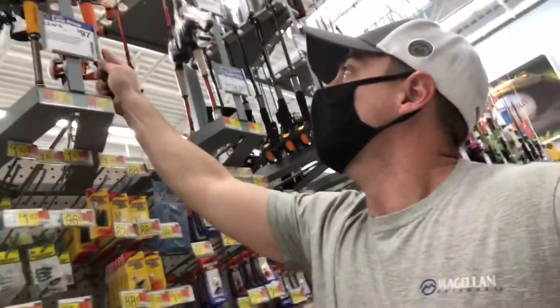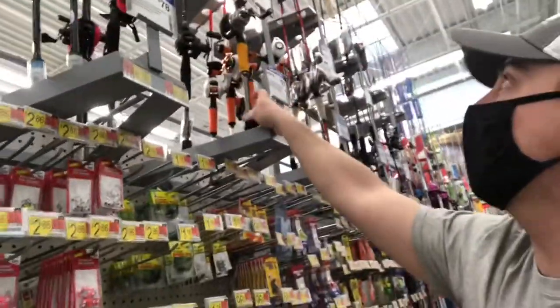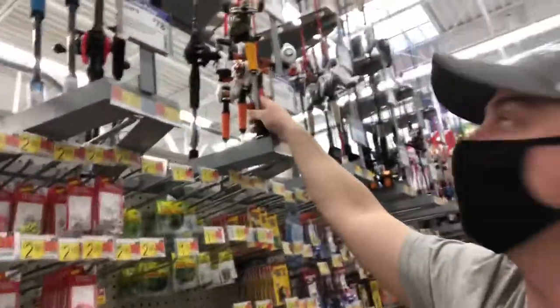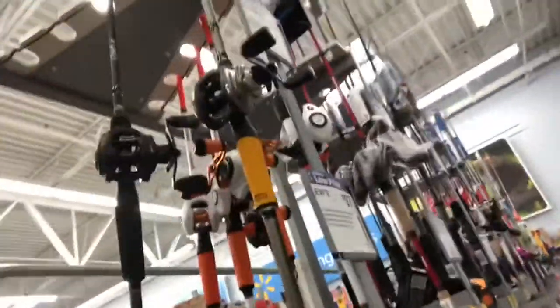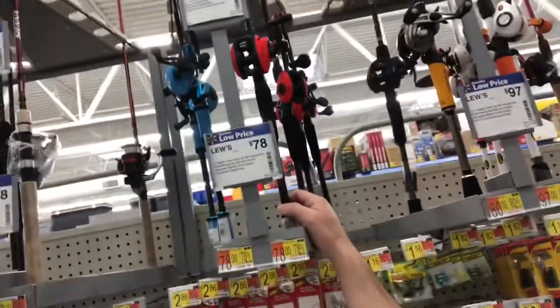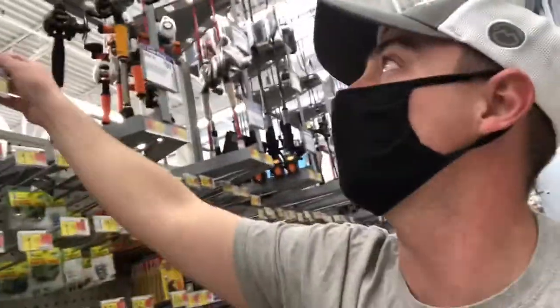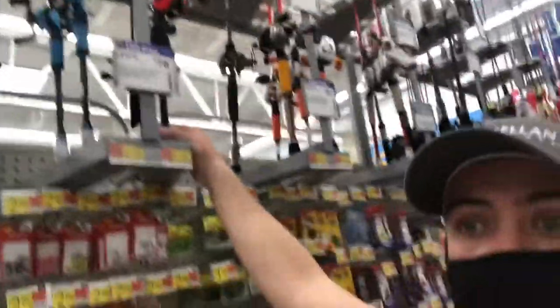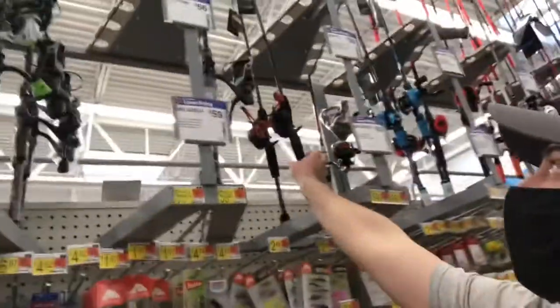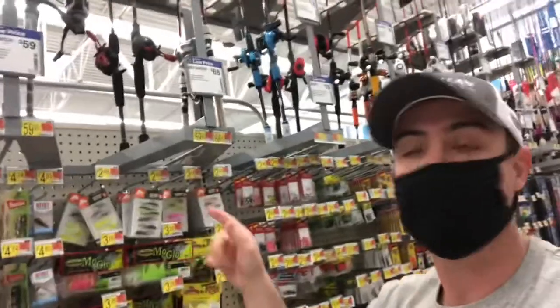Right here for $80 we have a Jordan Lee Abu Garcia rod and reel with that orange handle — that's $80, so that's not too bad. Right here for $78 we have a really nice Lew's Laser rod and reel combo. That would be really tempting to get, so at $78 that could be one of the better deals.